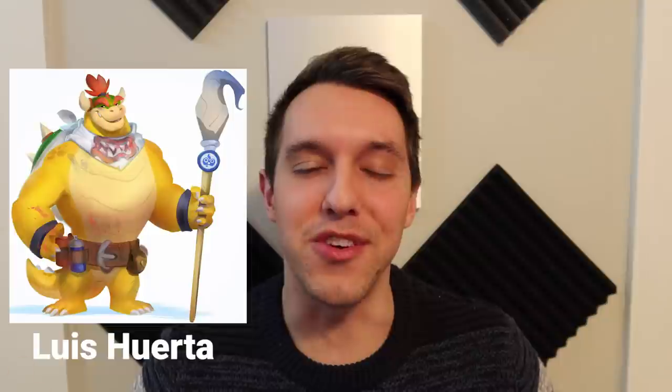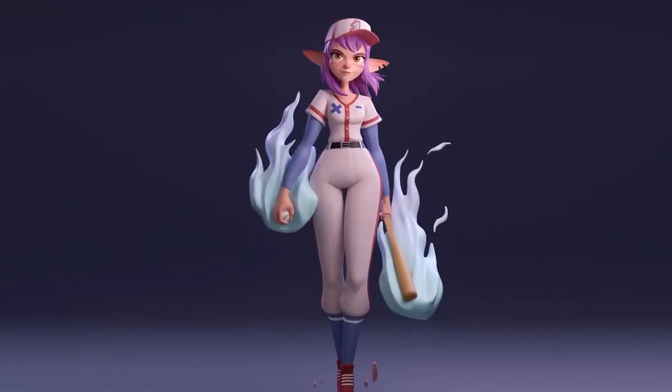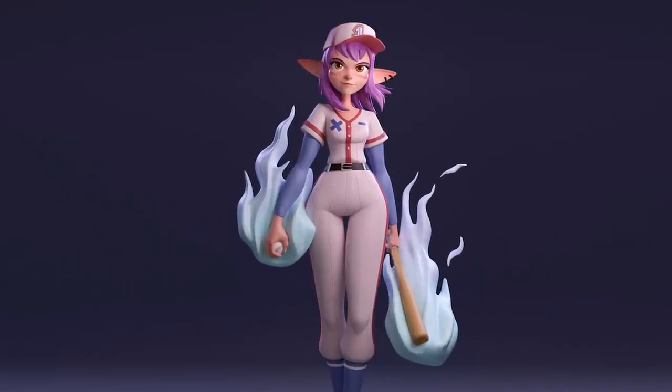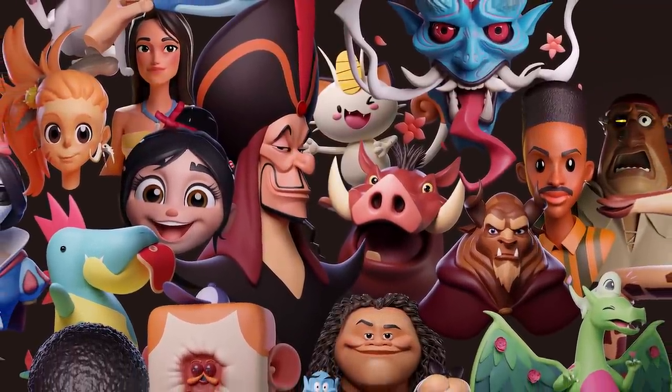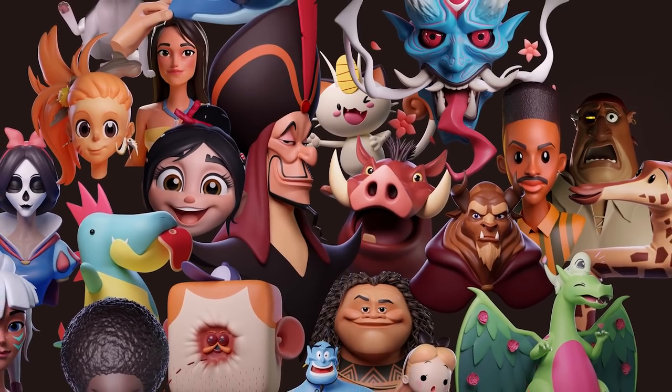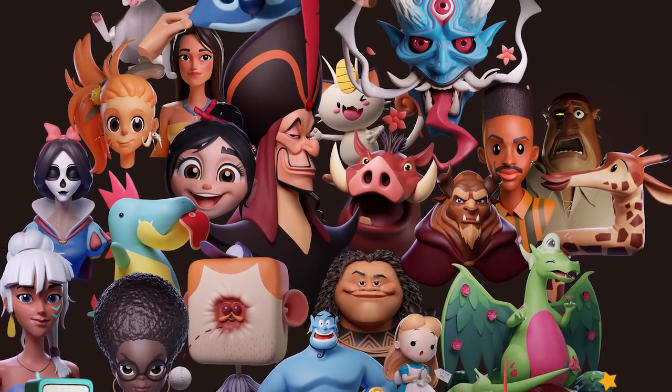I've done a lot of other videos just like this one. One of my personal favorites is a Baseball Mage character that I created not that long ago, as well as Sculptober, which was an absolute blast to work on. I made a new character every single day for the month of October — absolutely insane. It killed me, but it was a lot of fun and I learned a lot. If you're interested, there are links down in the description.